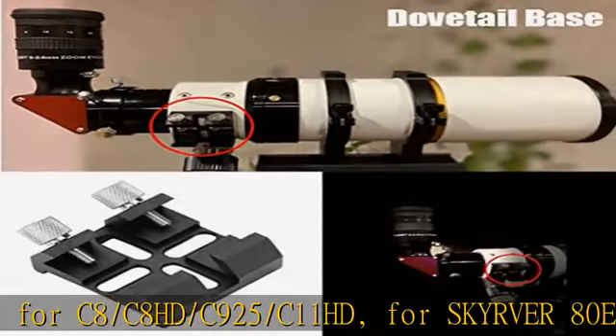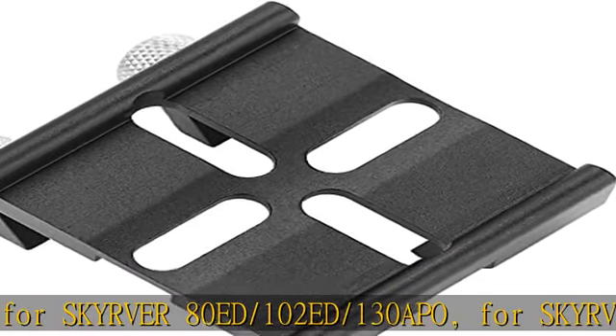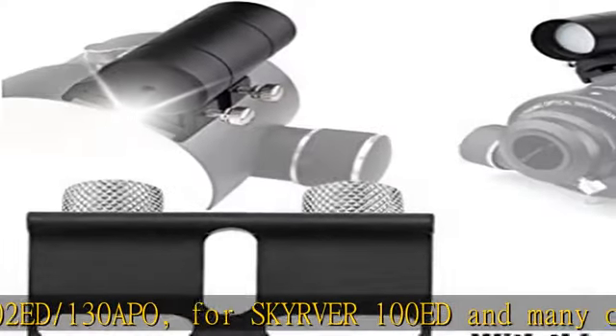Brand new — please be assured of your purchase. Practical accessory: this dovetail base for finder scope is a nice accessory for star observation lovers.